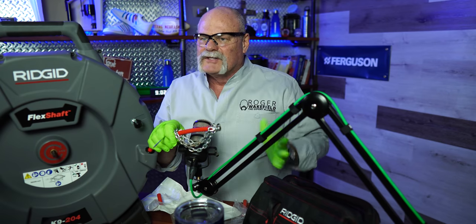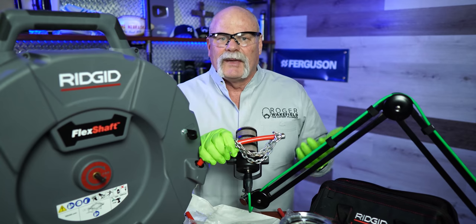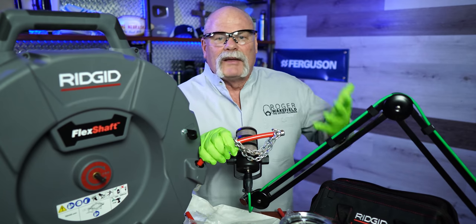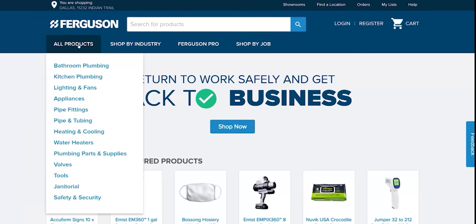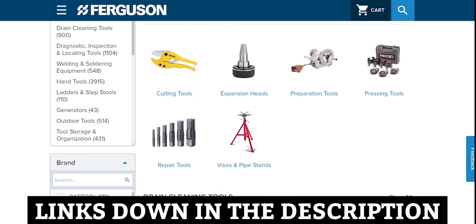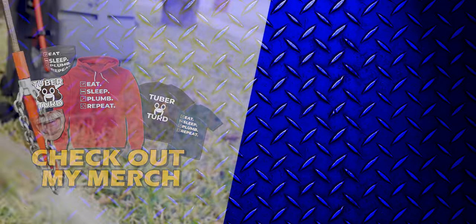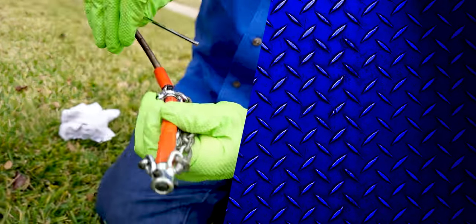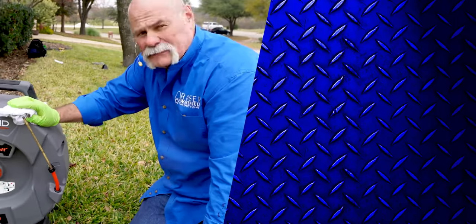I want to say thanks to the folks at RIDGID. Now, those of you who watched the whole video know I didn't have my safety glasses on when I ran this — we always recommend wearing all your correct PPE. I knew from playing with this machine before that I could do it safely, but please wear your PPE. Thank you to the people at RIDGID, and thank you to Ferguson.com for sponsoring this video. For any tools like this or tools in general that you're interested in, check out Ferguson.com. I'm Roger Wakefield, Master Plumber. I'll see you in the next video if you don't get flushed.